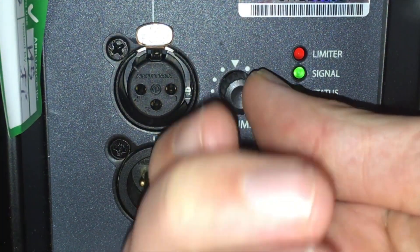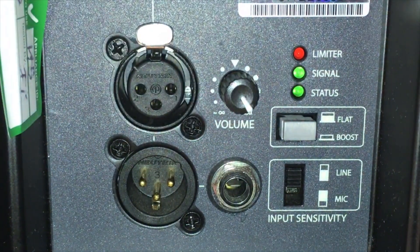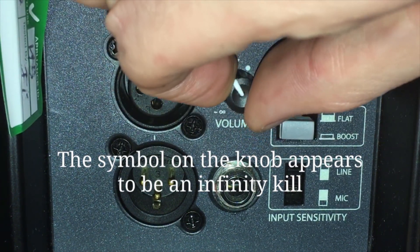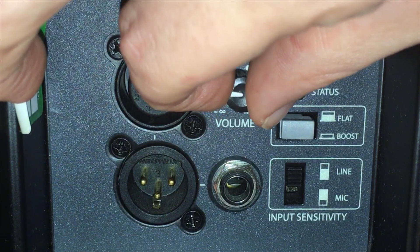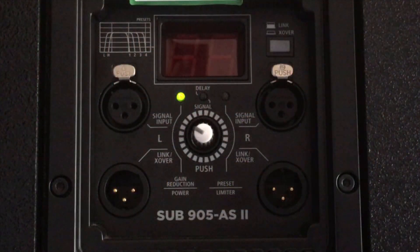The 7 series volume knob is a far simpler affair. Again, the top volume is zero dB — I'm not sure how low it goes, either minus 99 or infinity cut; it doesn't really specify in the manual. But it's a much easier way to set a level. People have asked me where I set my levels on my speakers.